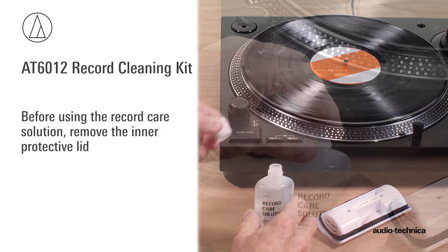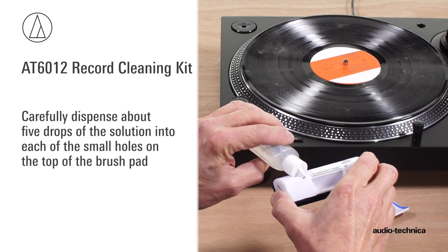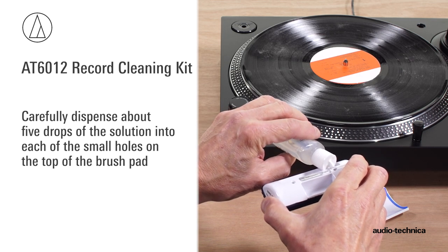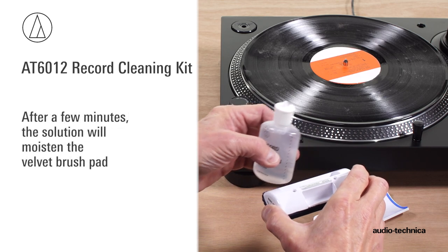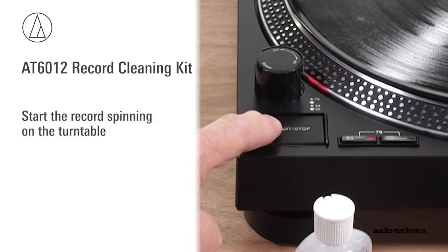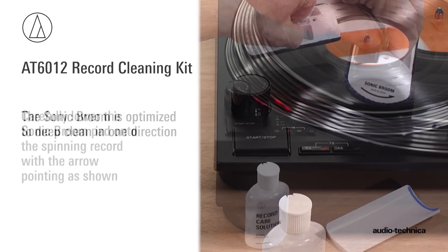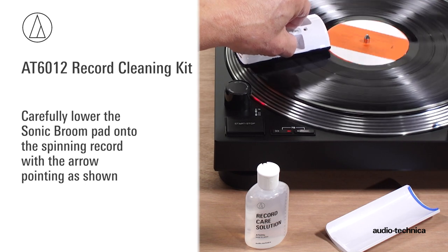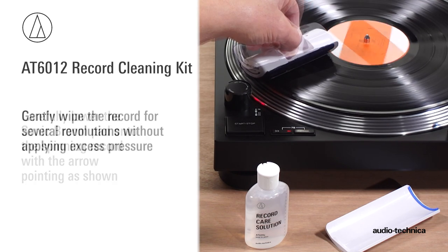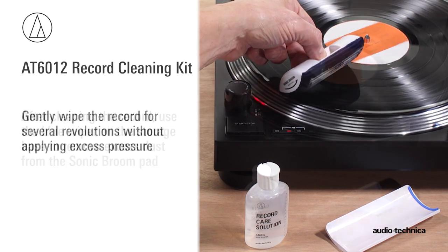Before using the record care solution, remove the inner protective lid beneath the dispensing cap. Carefully dispense about five drops of the solution into each of the small holes on the top of the brush pad. After a few minutes, the solution will moisten the velvet pad. Start the record spinning on the turntable. The Sonic Broom is optimized to deep-clean in one direction. Carefully lower the Sonic Broom pad onto the spinning record with the arrow pointing as shown. Gently wipe the record surface for several revolutions without applying excess pressure.